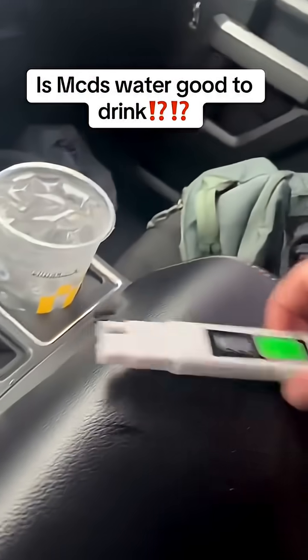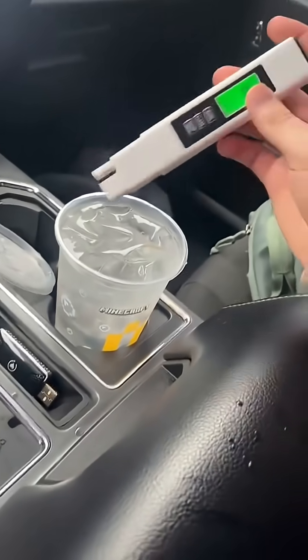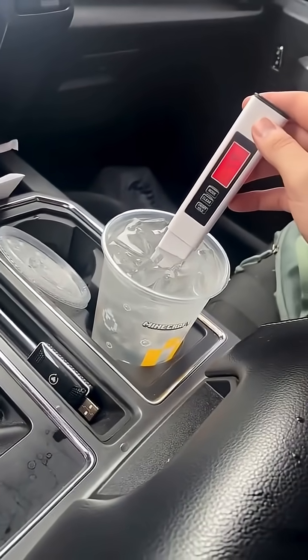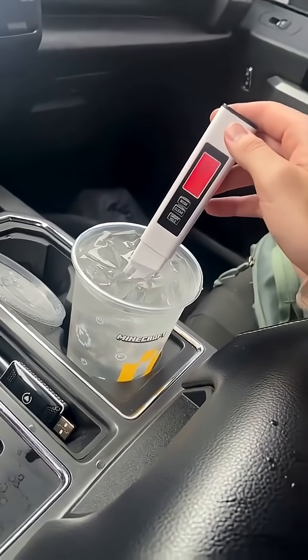So this is some of y'all's favorite restaurant. We're going to use this new water tester I got and just see how bad their water is. It might be good, actually. Okay, that's 100% tap water, if not worse.